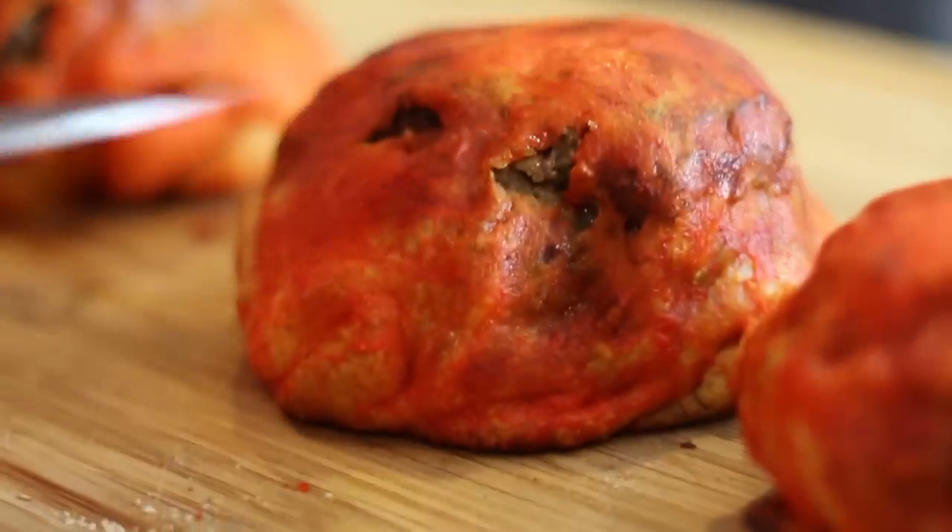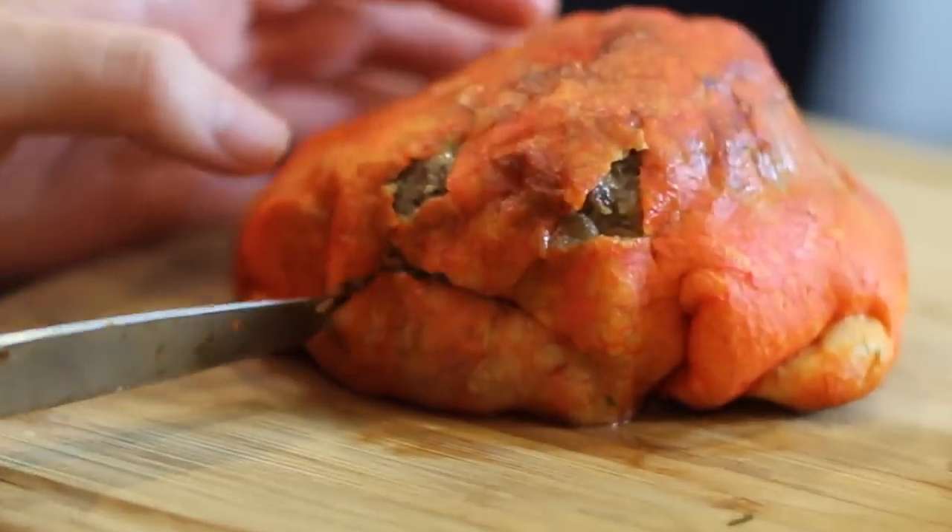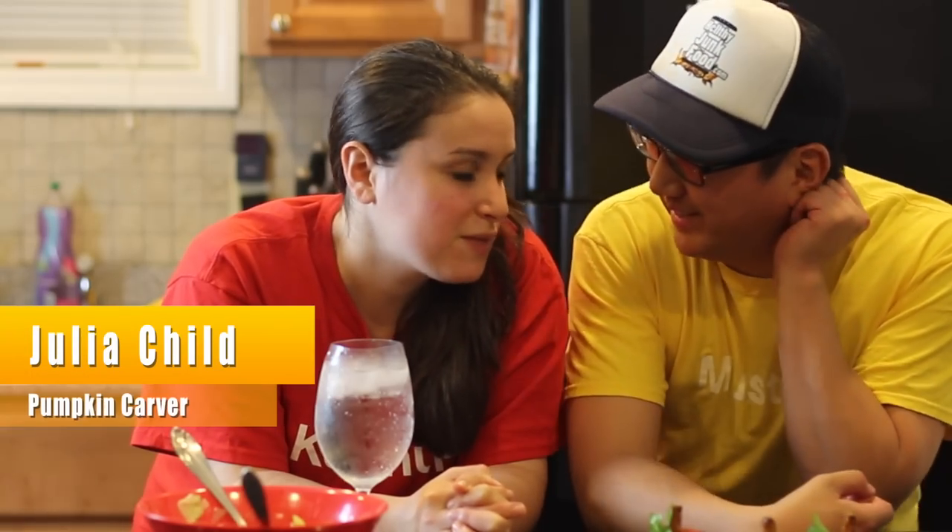And now it's carving time! This part is totally up to you, how you want to do it, and it was a lot of fun. You are the artiste during this. I never knew I was so creepy until today.